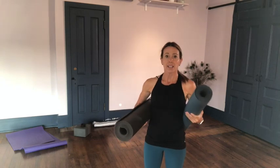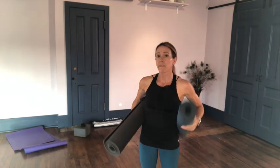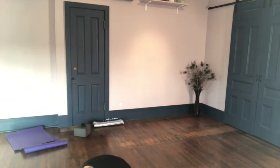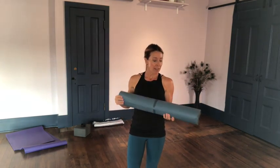Here's the Manduka — here's the size of it. Here is the Liforme. I'm really not sure which one's heavier. This thing is solid — I feel like I could hit somebody with it and knock them out — but they're exactly the same size. They're both high-quality mats. I prefer the Liforme only because I like the smooth surface and the fact that I can clean it and know it's clean. I also like that it has alignment indicators on it — with my type-A personality, I like to know everything is perfectly in the right place.